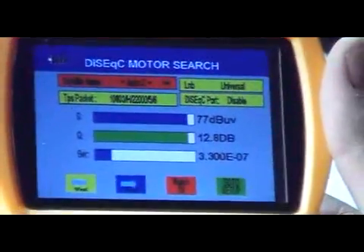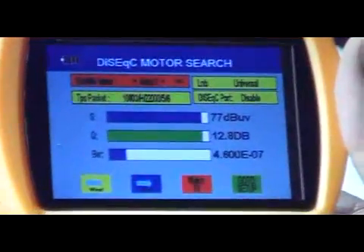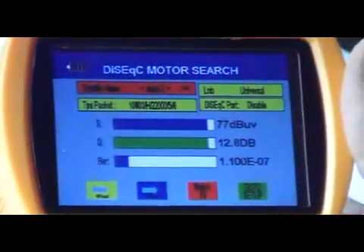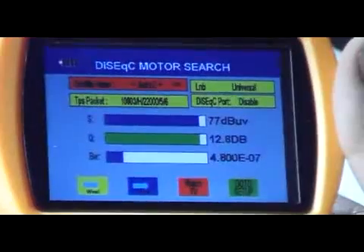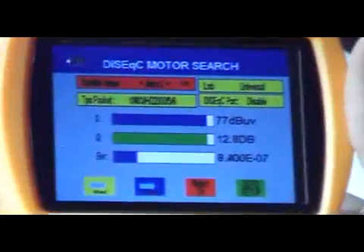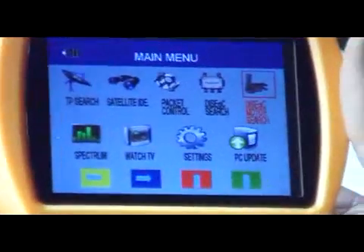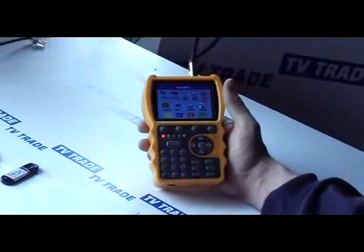But if we were in a motorized situation here, we can actually use these functions to move the dish outside and then go and save those settings on the meter. As I said, this whole area of DiSEqC and motorized dishes is not a particularly strong feature with me in terms of my own experience, but in terms of functionality it seems to have everything there to make the job quite simple. And that's basically it — as you can see, quite elaborate DiSEqC functionality on this meter.